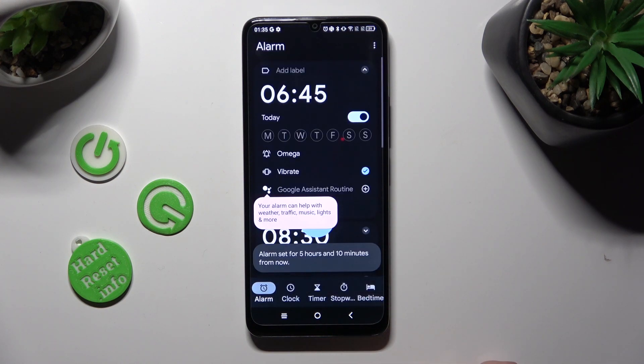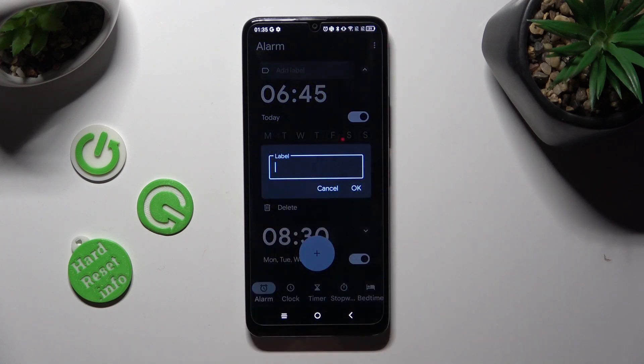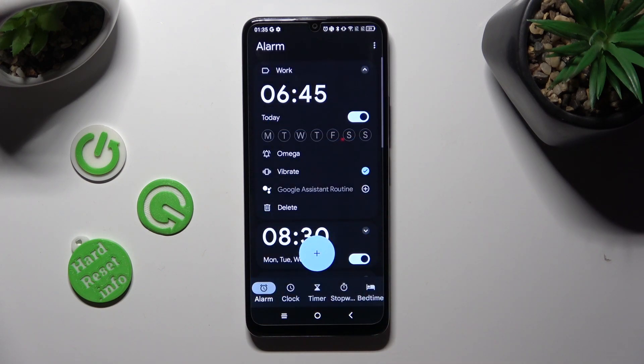Now adjust your alarm however you want. At the top, you can click on Add Label and label your alarm however you want, then click OK. Now pick the days of the week by tapping on the chosen ones.